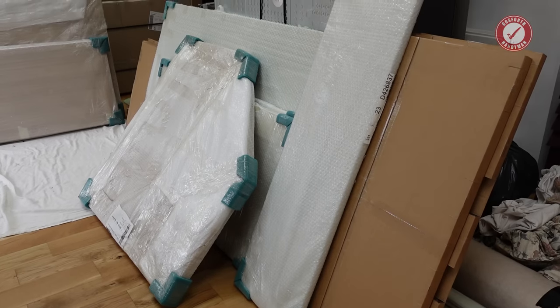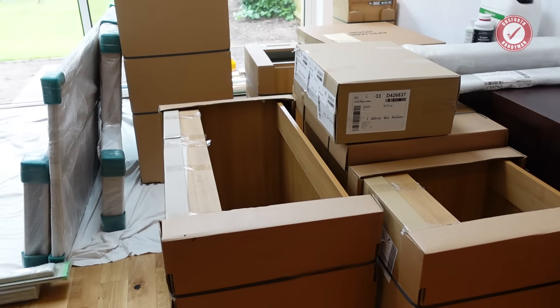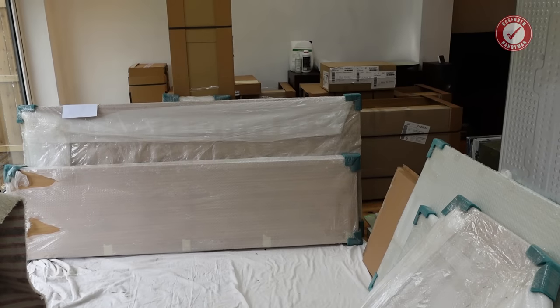I am literally surrounded in boxes and packaging material at the minute and I figured I would take you through my process for fitting a kitchen. As per usual, I am not a kitchen fitter but I have fitted many kitchens over the years, so hopefully I gained something from this. If not, you can tell us what I'm doing wrongly in the comments below.